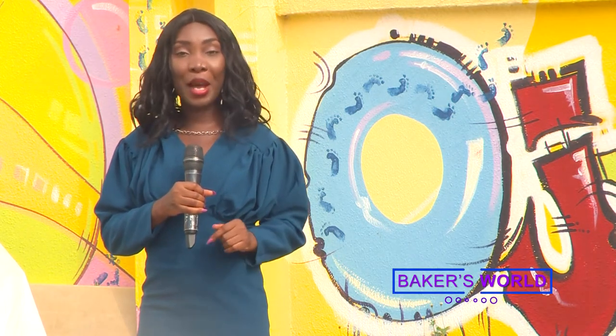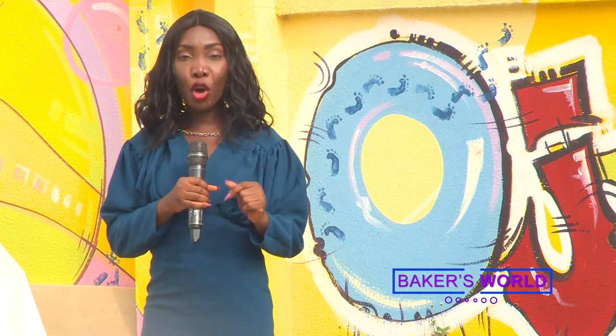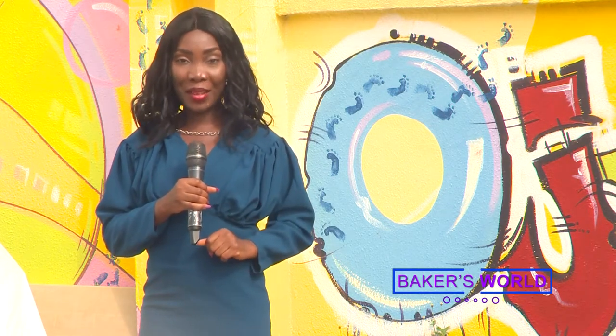Have you ever imagined how to achieve a cake with a hat on it? On today's episode of Bakers World, we will show you how to achieve a celebration centerpiece. Our guest is a creative cake maker who has been able to cut a niche for herself in cake making and decoration. We'll be having a chat with her and it will be very interesting, so don't go anywhere.